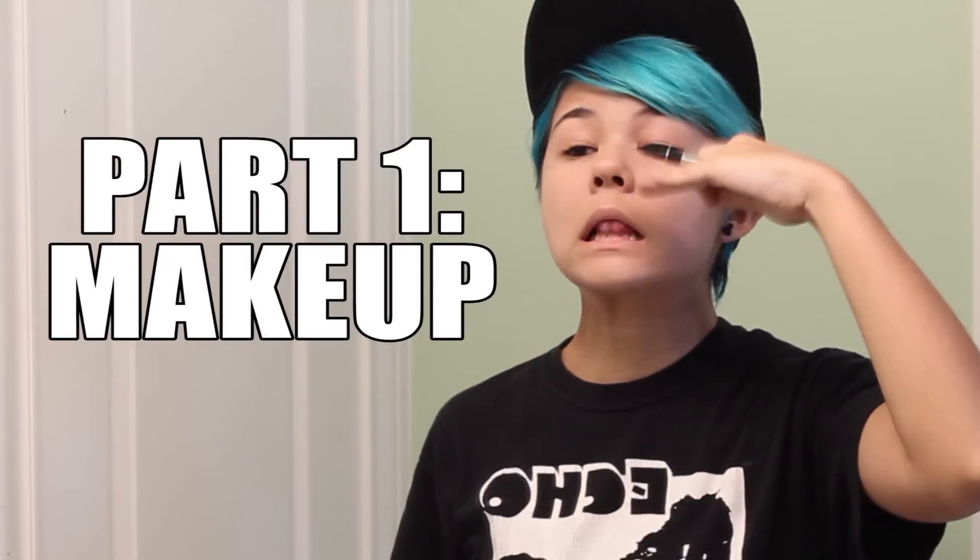Part 1: Makeup. Hey YouTube! So as you can see, I'm dressed in my normal tomboyish attire. Today I'm going to be attempting a much cutesier look.